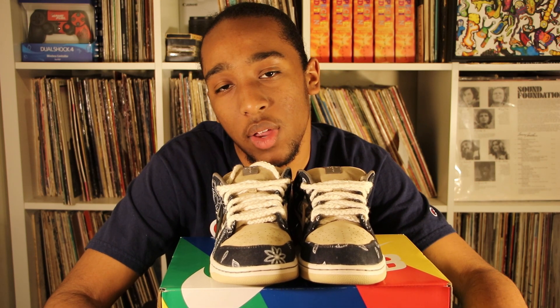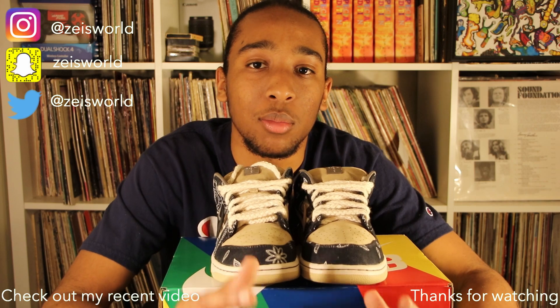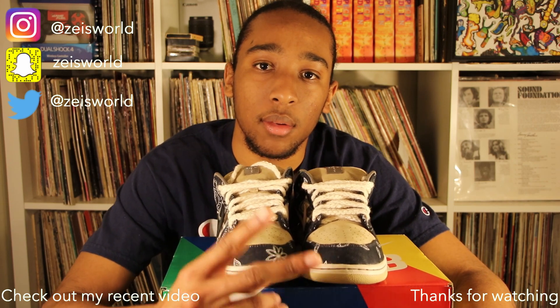Anyway, that's my review on the Travis Scott SBs. Did y'all like it? Go ahead and like this video, subscribe, share it with a friend if you thought it was cool. I have more videos on the way — stay tuned. It's been your boy Zai, peace.